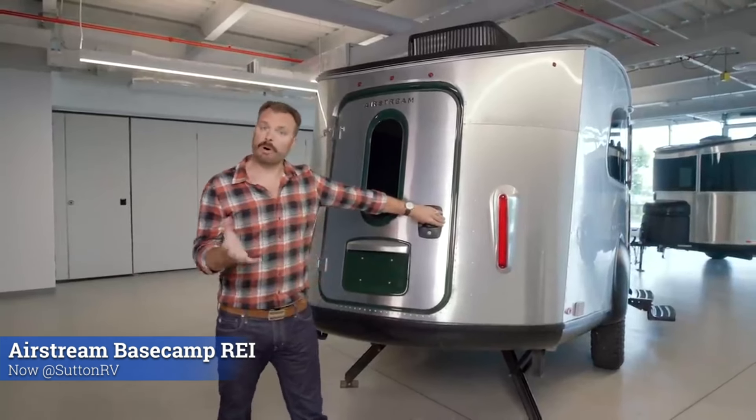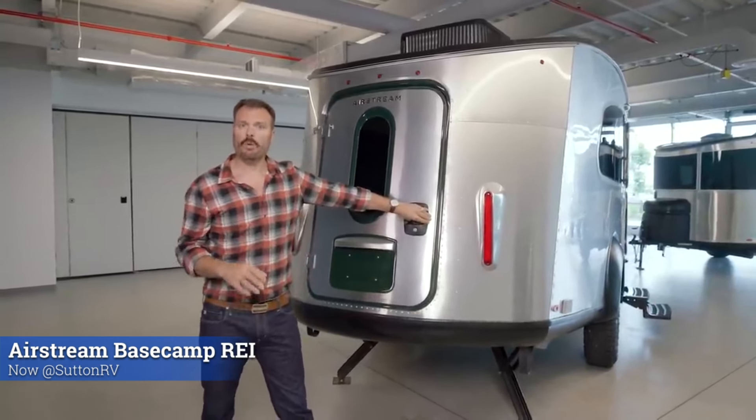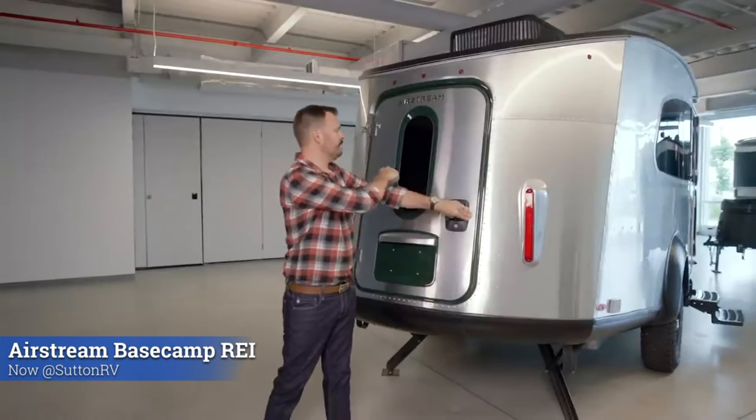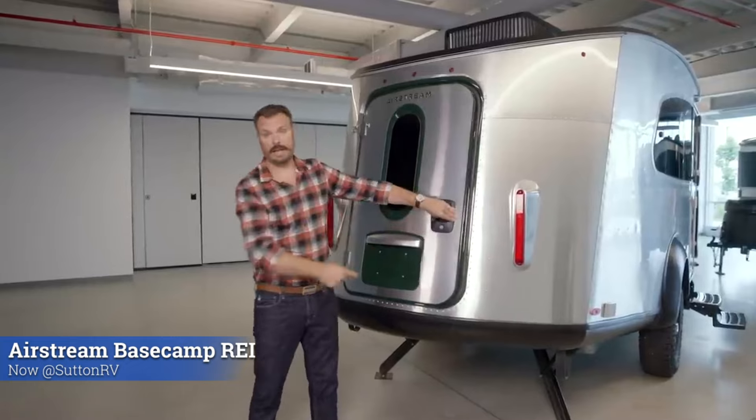In honor of our relationship and partnership with REI, we've done a couple of different treatments to the rear door — this green trim around the door itself, the window, and license plate.